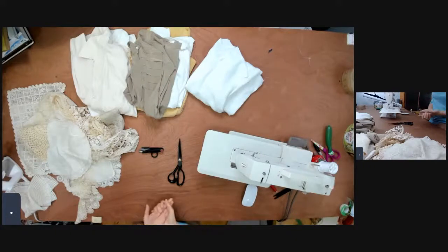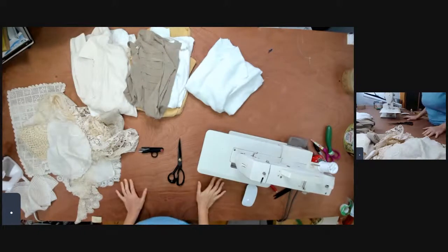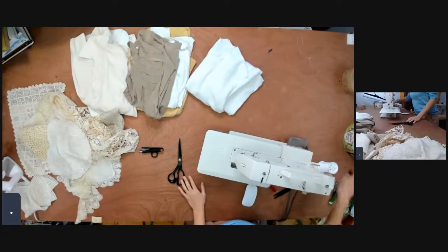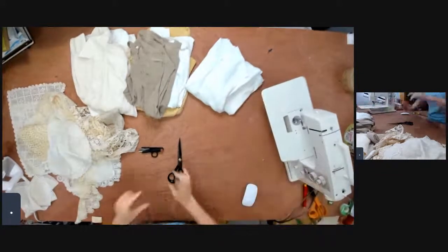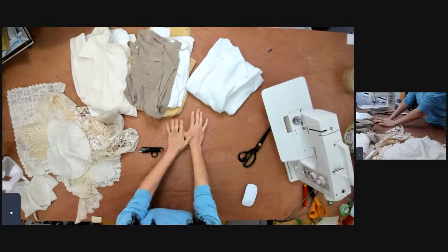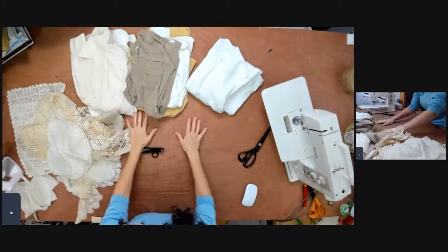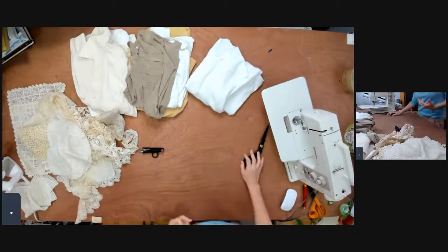Today we're gonna do upcycling with lace and this is my favorite thing to do, so I'm very happy about it. I hope you guys like it too. Let me show you what I have — I was just able to go through my lace and choose some. And by the way, if you haven't signed up for the workshop yet, go ahead and sign up. Here's the stuff I have — you can do lace upcycling.